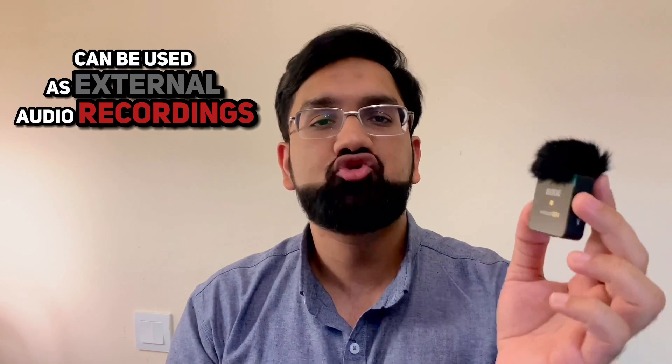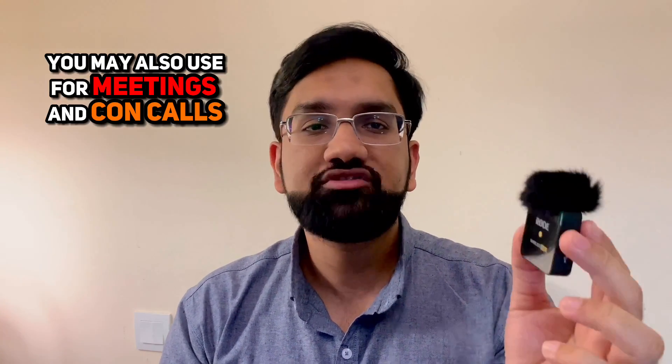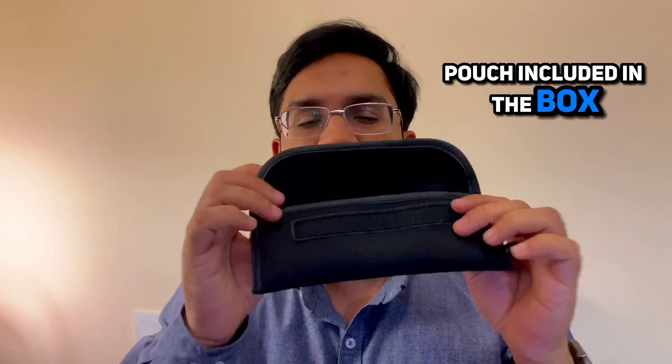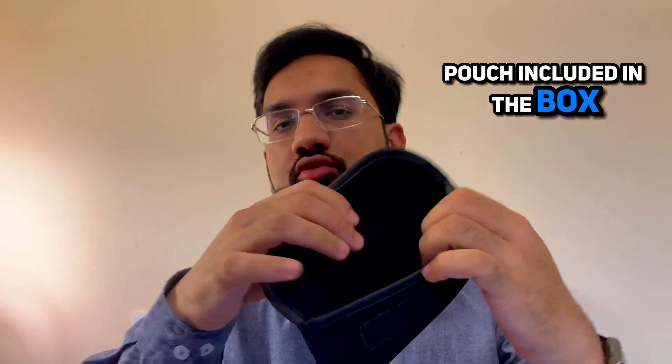One last feature I love is that you can use these mics as an external mic source. You can even use it with your Zoom or Teams calls, and your audience will be surprised at how crisp you sound.